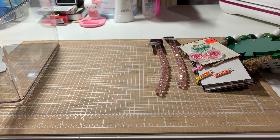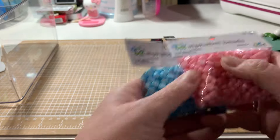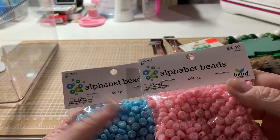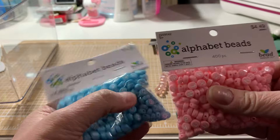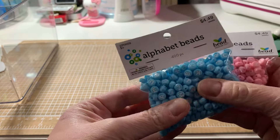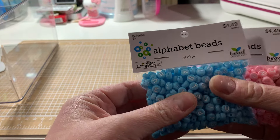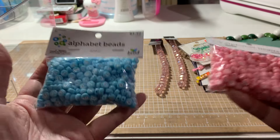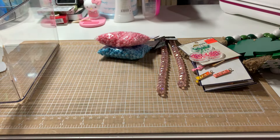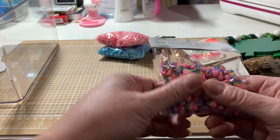Their bead design stuff was on sale. I found these pink and blue alphas — I haven't seen these before. You get 400 in each, which I thought could be cute for babies — like making a little wristband or something for the mother. I don't know, might just be me being weird, but we'll figure out something. And then I found some novelty beads — they're clay rainbow heart beads.